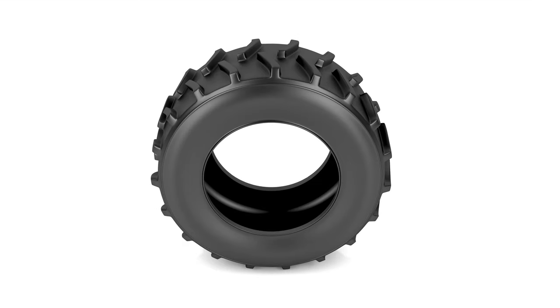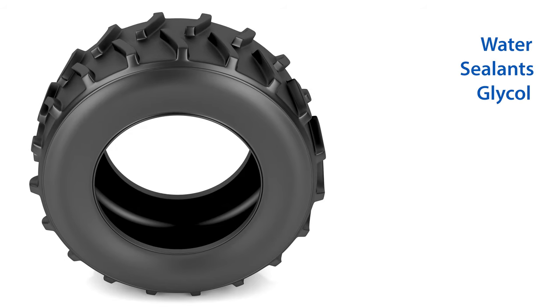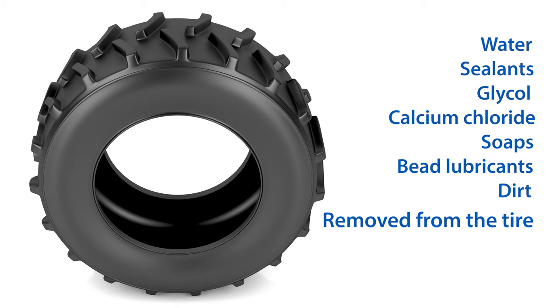The inside of the tire must be cleaned and dried. Water, sealants, glycol, calcium chloride, soaps, bead lubricants, or even dirt must be removed from the tire.